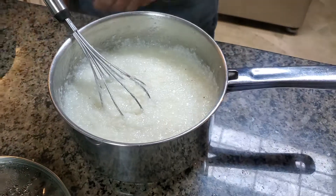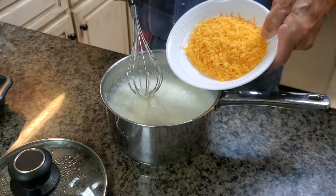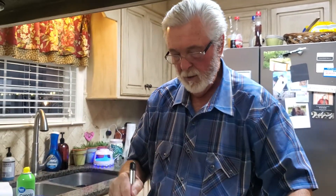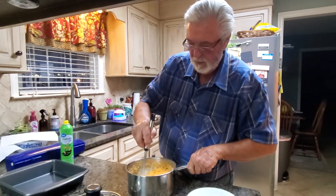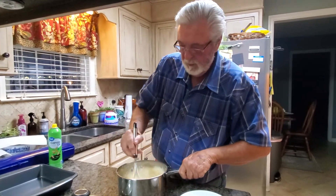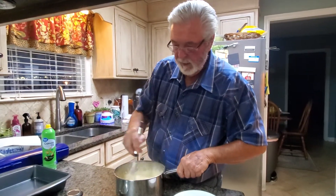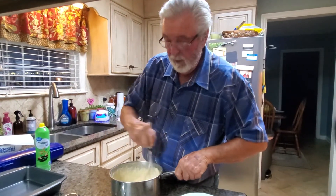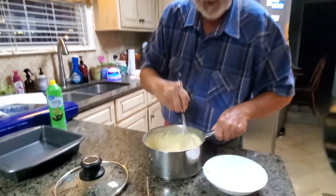So to this, we're going to add one cup of sharp cheddar cheese. One cup of sharp cheddar cheese goes in there. Stir that around, get that mixed in real good. Let the cheese melt — it'll turn the grits a little orange. I like my grits like I like my movies: I like them really cheesy. And pun jokes are a little cheesy.